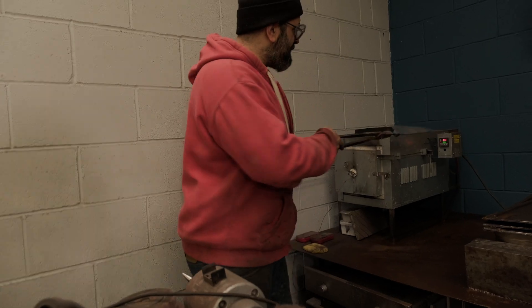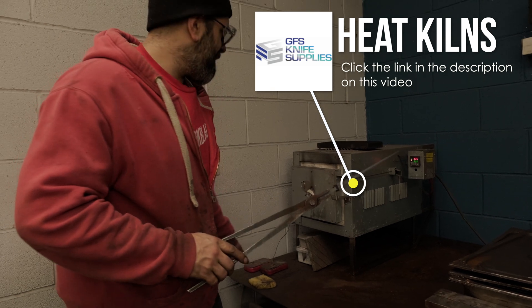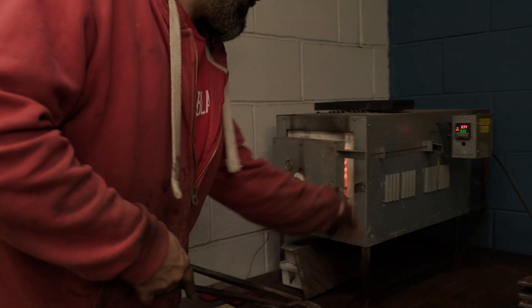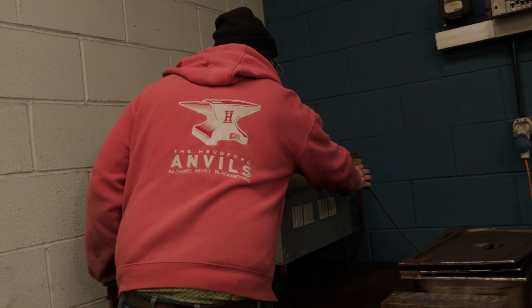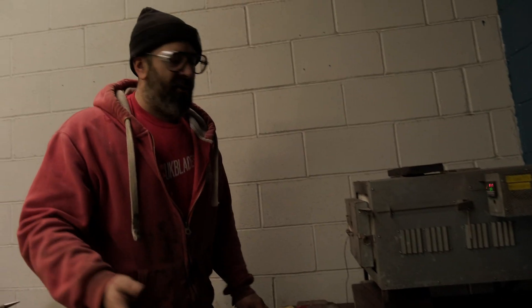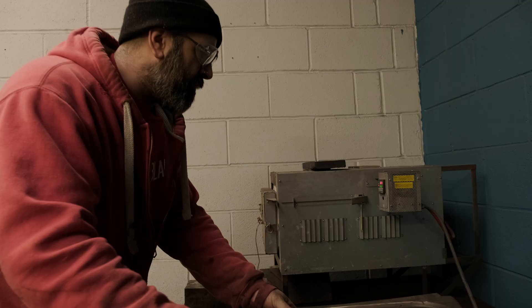Even though this one says 836, this thermocouple says 825 — it's probably around about 830, give or take, which is kind of what I'm going for. I'm going to ramp this up a little bit higher because I know this oven runs a little bit lower than it should. Know your equipment — what it says here is actually about 10 degrees cooler than it should be, so I compensate by setting it a little bit high.